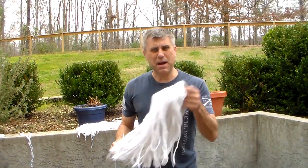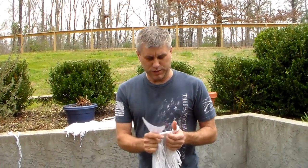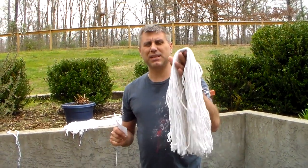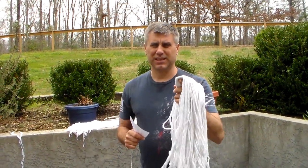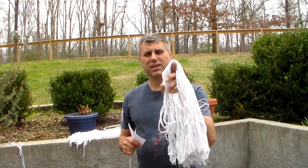Now, I am not saying go buy mop heads, tear them apart, and use them for string. I am saying if you need to improvise — if you are at an office and you need string, you need cordage in an emergency, or something terrible happens and you have to bug out and don't really have a sufficient bug-out bag or get-home bag in your car and you need some string, you can't beat getting this. I recommend getting a clean one — don't get the one that's on the mop and all dirty, but if they have some clean ones in there, this will give you a lot of cordage.